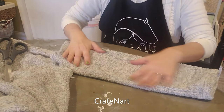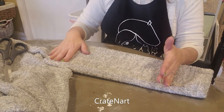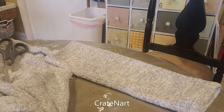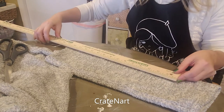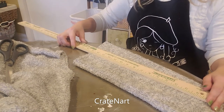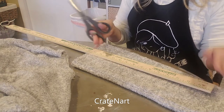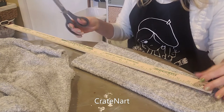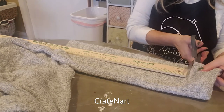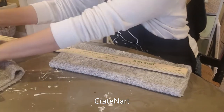Then you're going to figure out about how long you want it. I would say about 15 inches. You don't want it too long, but you want to leave a little bit because when you sew it, it's going to make it smaller. So let's go ahead and do about 15 inches. I'm going to go ahead and cut the other end off like that, so now we don't need that part anymore.